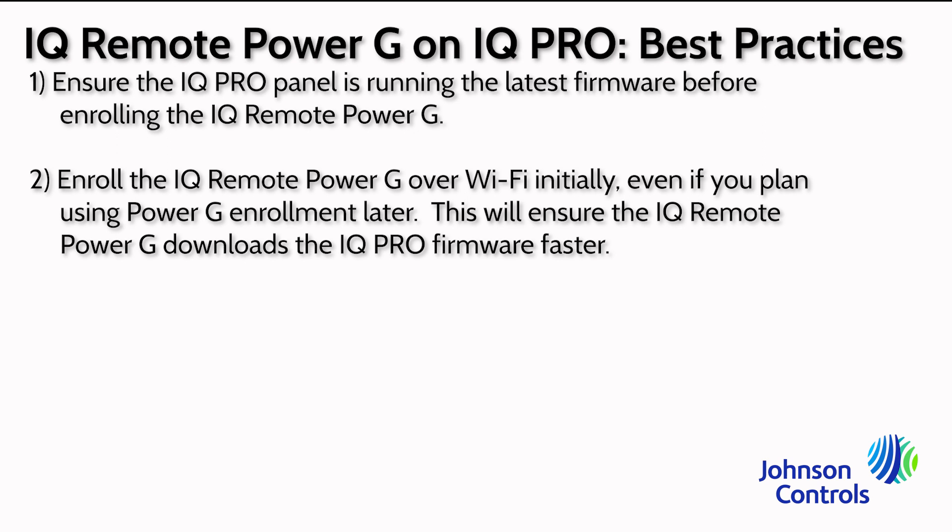After successful Wi-Fi enrollment, you can delete the device and enroll it over Power G.